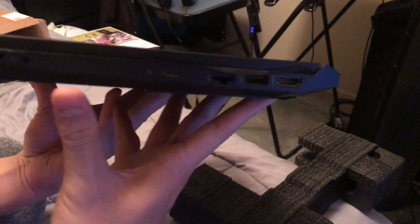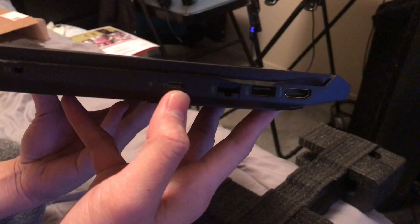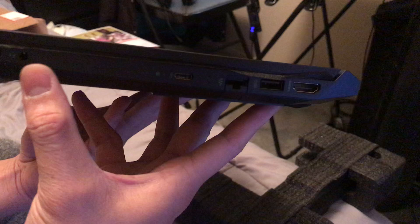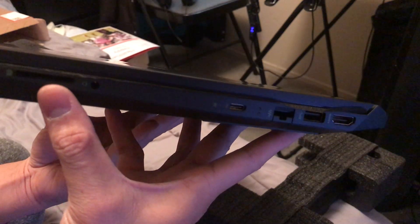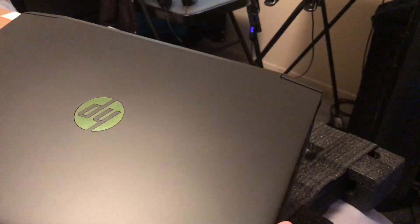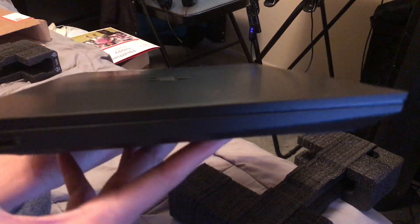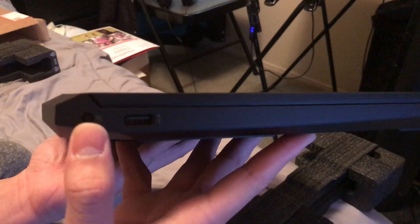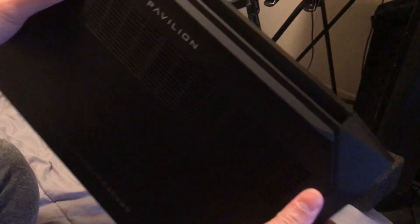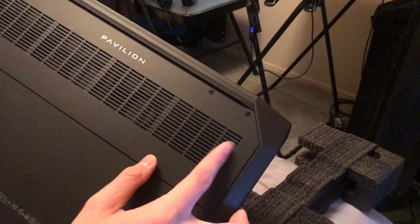You can see the ports on the side: HDMI, USB, ethernet, and I think that's a Thunderbolt port, plus a 3.5mm audio jack. There's also an SD card reader for expandable memory. The model I got comes with a 256 gigabyte SSD. There's another USB port here and the charging port.